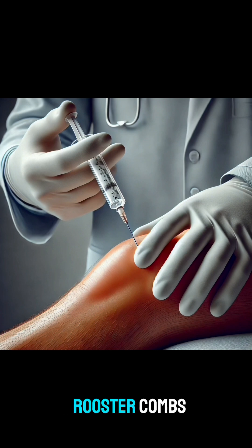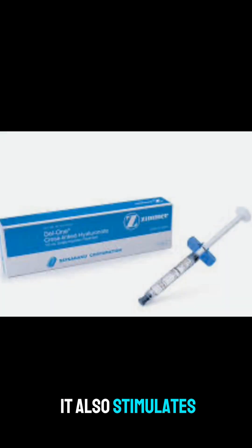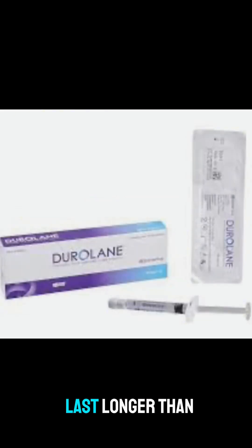Companies are able to take the rooster combs, process them into a gel-like injection that we inject into the knee, usually under ultrasonic guidance, to get into the right spot. It thickens up the fluid kind of like a motor oil change, and it also stimulates the joint to produce better fluid, so it tends to last longer than a cortisone shot.